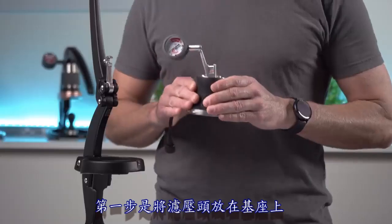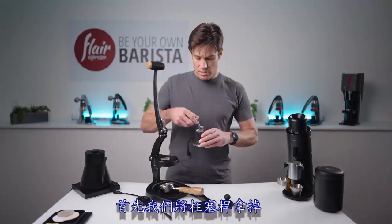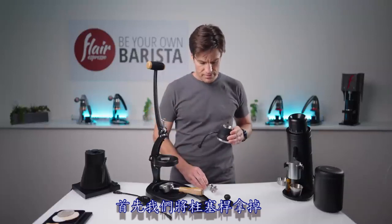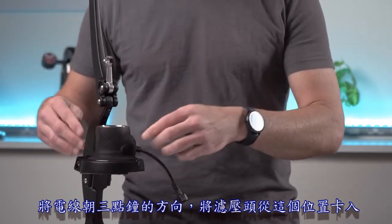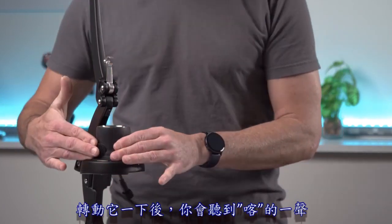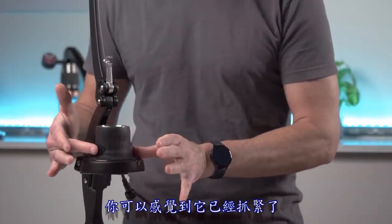The first step is to put the brew head on the base. We'll go ahead and remove our piston. We're going to slide this in with the pigtail out at three o'clock and give it a little rotation — you'll hear it click and you can feel that it grabs.